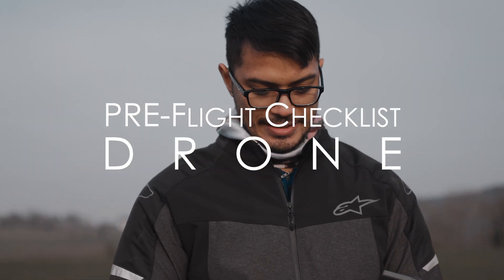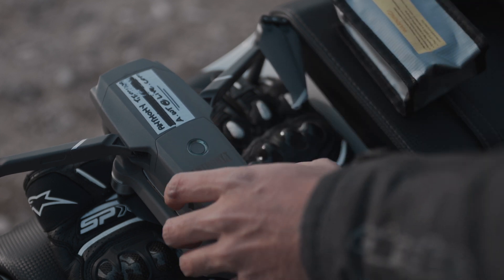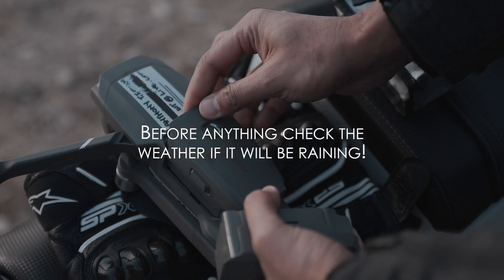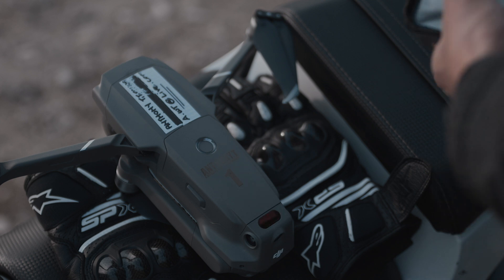Hi, it's Anthony again and just a quick video on your pre-flight checklist for your drone. This doesn't necessarily mean that because I'm using a Mavic 2 Pro that this is only for the Mavic 2 Pro. It's generally for any drone that has a GPS or automatic altitude hold — pretty much any advanced drone.